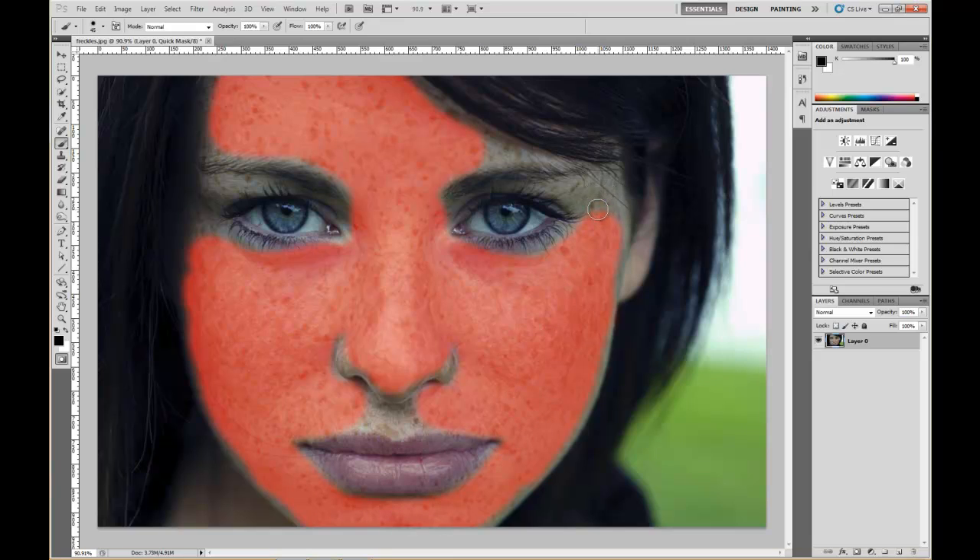The open bracket key on your keyboard resizes your brush, or you can resize it from the toolbar — whatever works for you. Keep going until you've got it all covered. Then go in a little bit right in here, around the area between the nose and the lip.